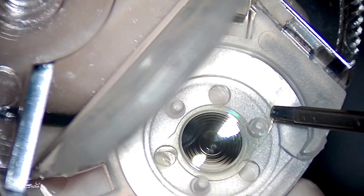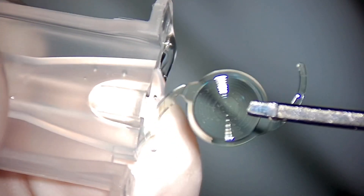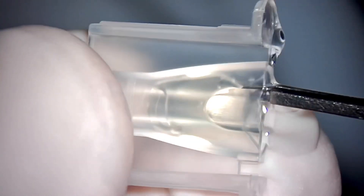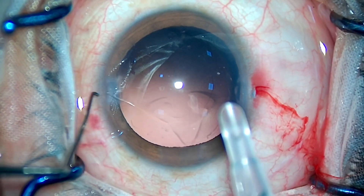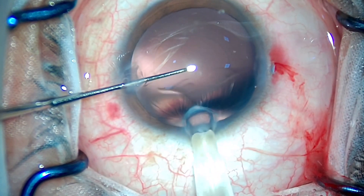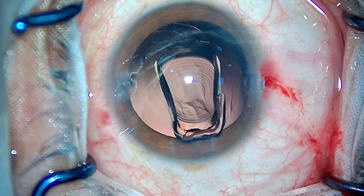You should always take care to pick up the IOL carefully so that it does not slip out of your hand. How I fold it is also important — fold the leading haptic over the optic and the trailing haptic also over the optic, and push it right in. Load the cartridge into the injector and proceed with the implantation of the IOL. Implant the leading haptic inside the bag and dial the trailing haptic gently inside the bag.